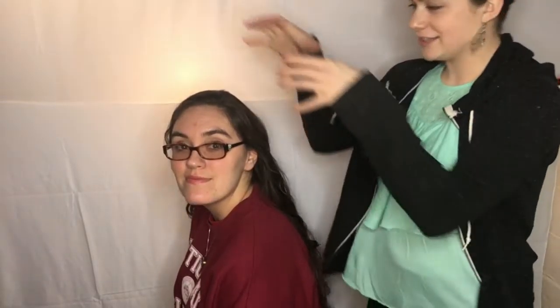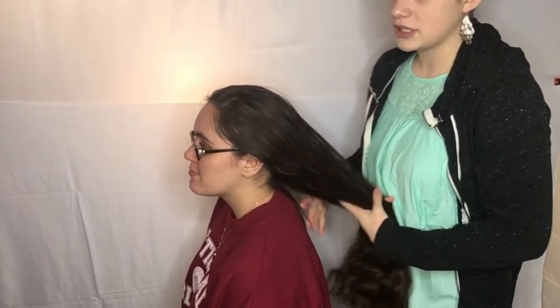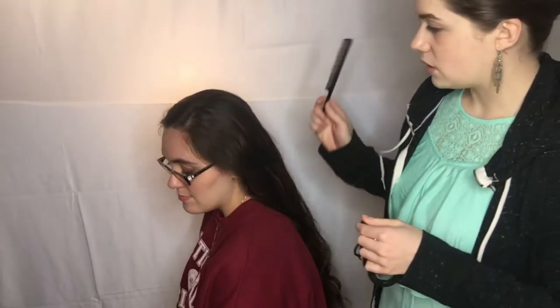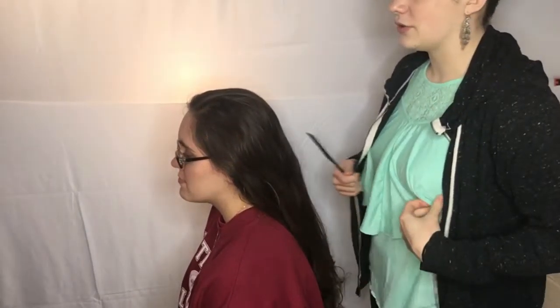We're going to start with the first hairstyle, which is a big one-piece Dutch braid. The things you're going to need are a rat tail comb, and depending on how big or poofy you want it, some bobby pins. I also have my carabiner of hair ties and I'll probably need just one since I'm only doing one braid. Those are the tools you need.